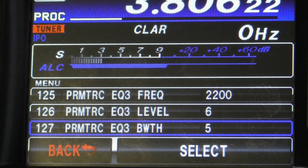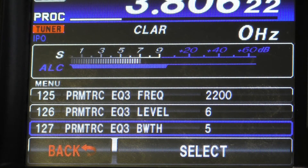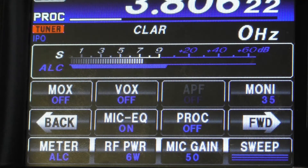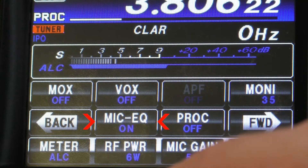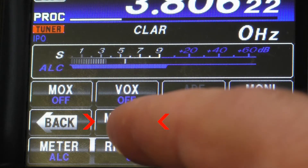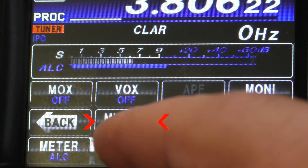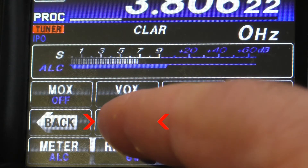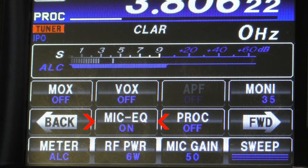That completes everything you need to do in the menu, but there's one more thing. Get out of the menu, go into your FM list, and you'll see the mic equalizer — it's the one right next to the back button in the center — with a selection of either on or off. You want to turn that on, which will engage all those settings you just made.